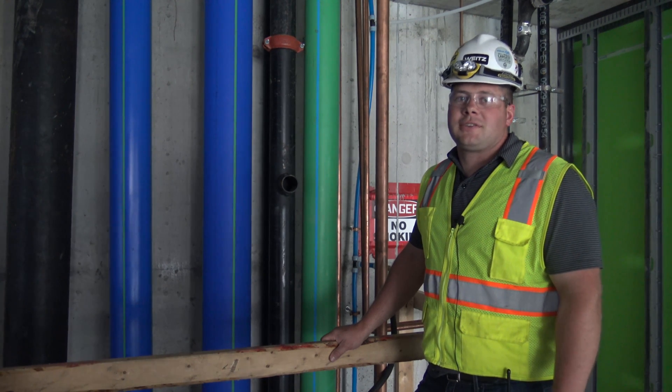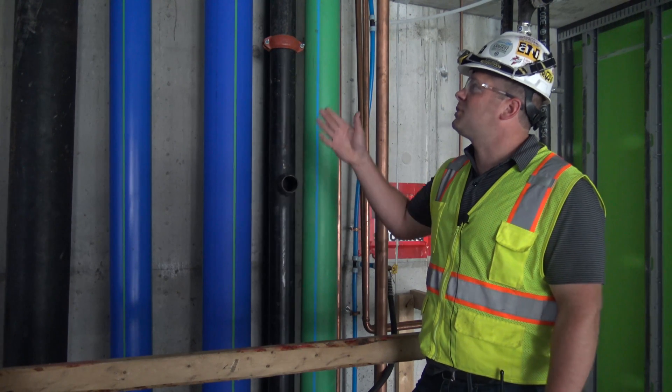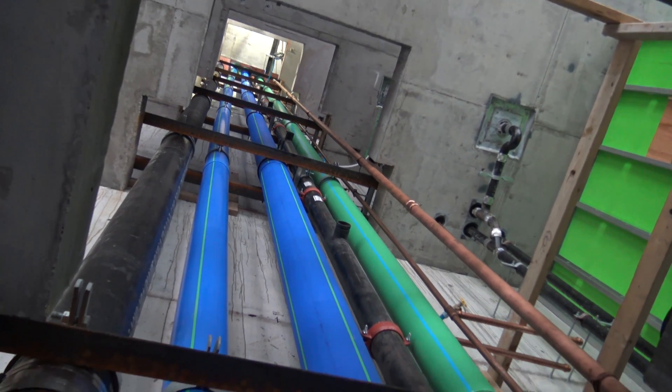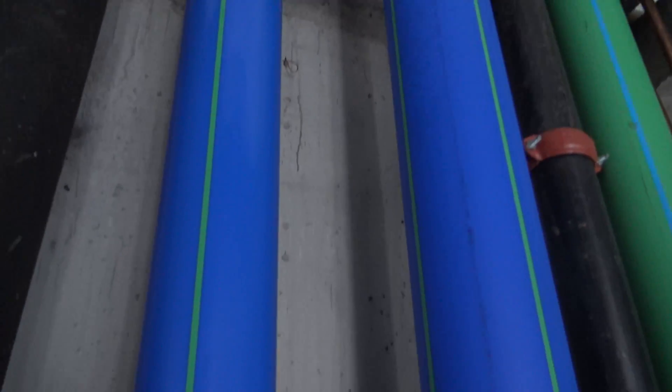Now I want to talk to you guys about Aquatherm. Aquatherm is a new product on the market — specifically it's a polypropylene that uses fusion joints, where you have less failure risk at the joint location. Tests have shown that the pipe is actually weaker than the joints once they're connected.